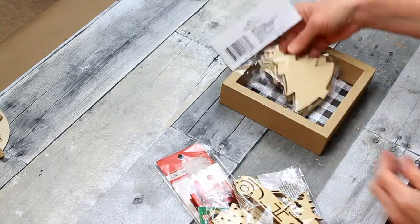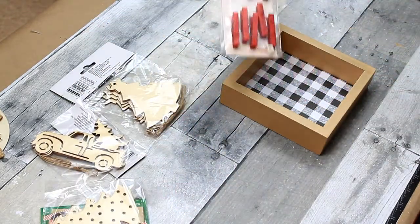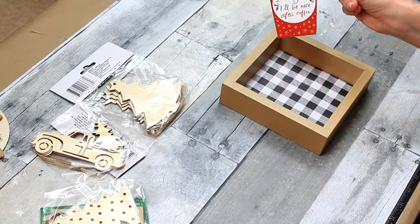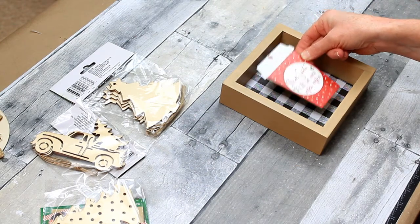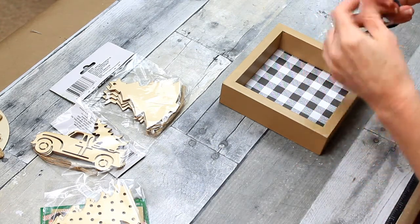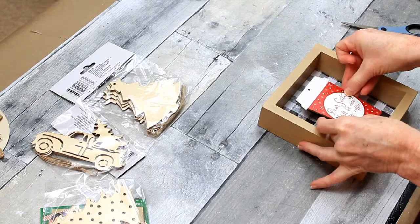The next thing is to pick an ornament to use in the middle. These are all Dollar Tree ornaments — I wanted to show you the choices and what you might use. I even have some glittery clothespins. But this one came from Target last year, and I got it from Dirt Cheap. It's a little to-go coffee cup. I'm going to cut the hanger off of it and place it in the box — it does fit there, but I want to have it elevated.